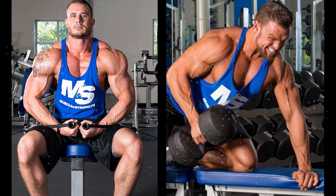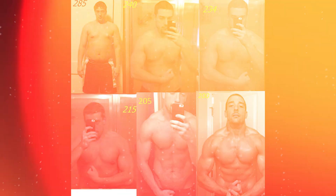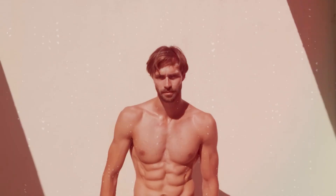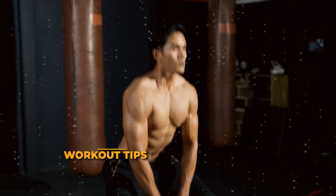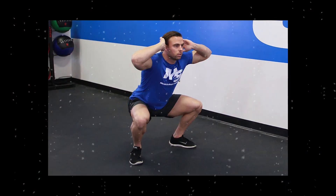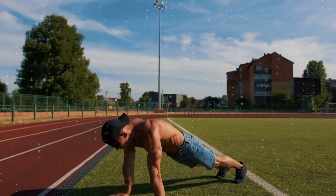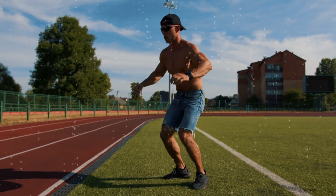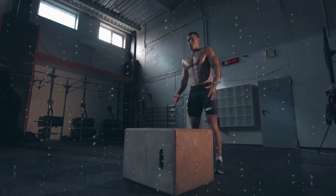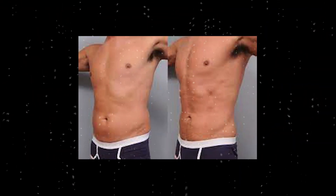The shred phase. All right, warriors, the first phase of our no-nonsense routine is all about shredding that excess fat and igniting your metabolism. We're diving into high-intensity interval training, or as we like to call it, the fat-burning furnace. Workout tips: Jump squats — explode off the ground with each jump, engaging your quads and glutes. Burpees — the ultimate full-body exercise: drop into a plank, perform a push-up, and explode into a jump. Mountain climbers — keep that heart rate up with this killer core exercise. Focus on explosive movements and keep that intensity high. Let's torch that fat.